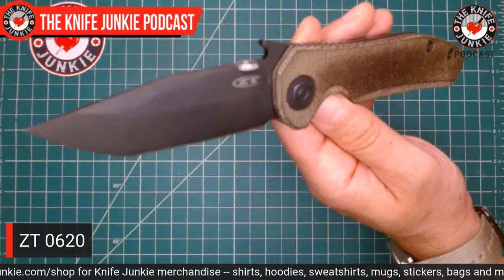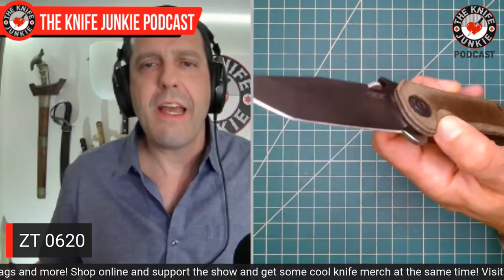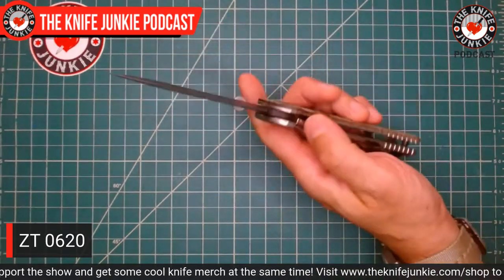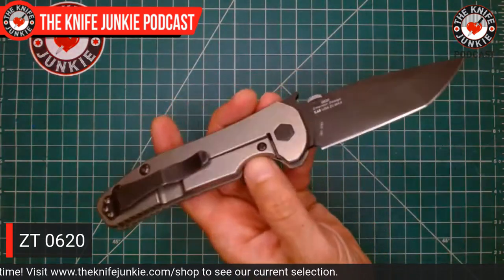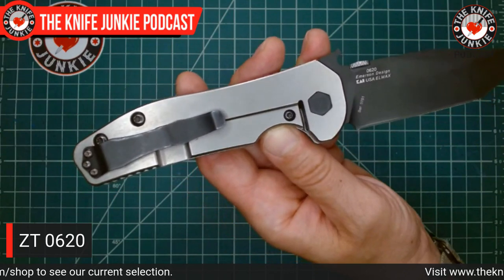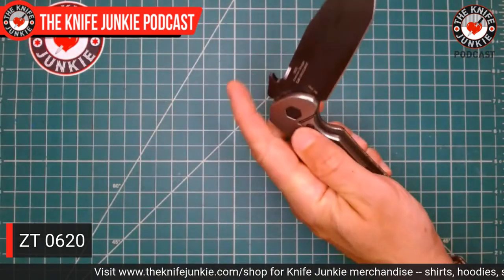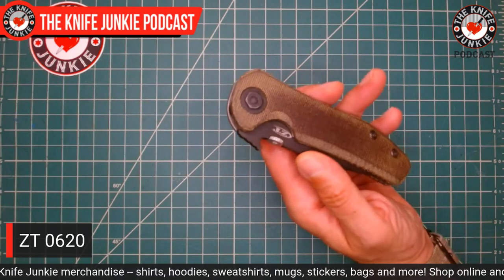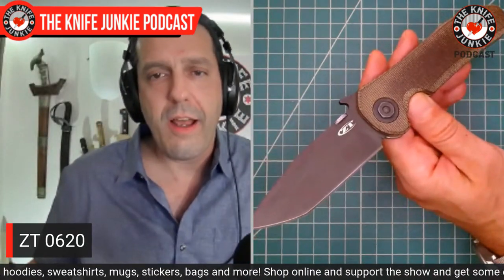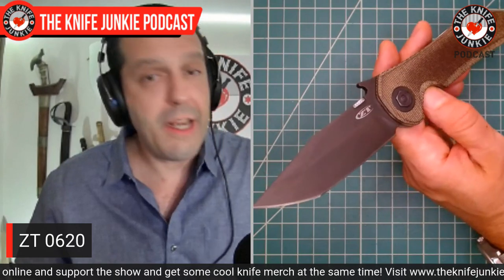A lot of people think that the Zero Tolerance Emersons are Emerson at its peak — peak Emerson — because Zero Tolerance really constructs a knife beautifully. They do theirs all as frame locks, including the 640. The 630 is based on the CQC8. These are just full-out frame locks. A lot of people have gravitated towards these over the Emersons, which feature lock stick when you first get them. But with a real Emerson, it is worth the break-in.